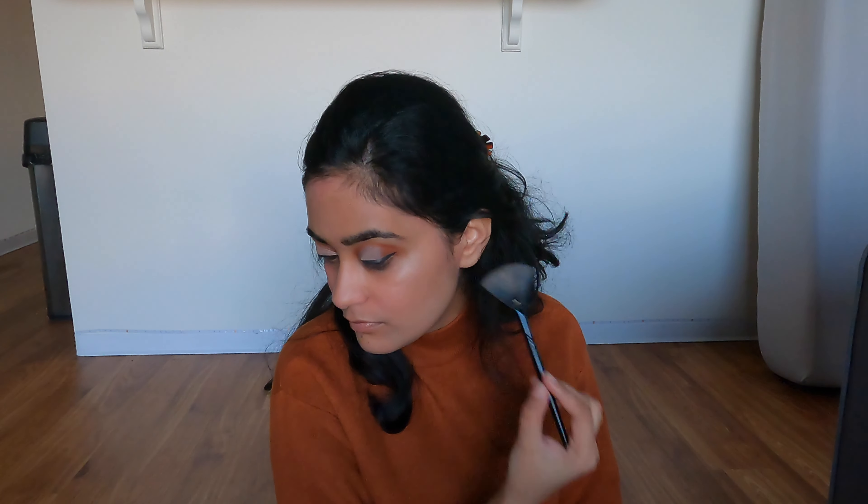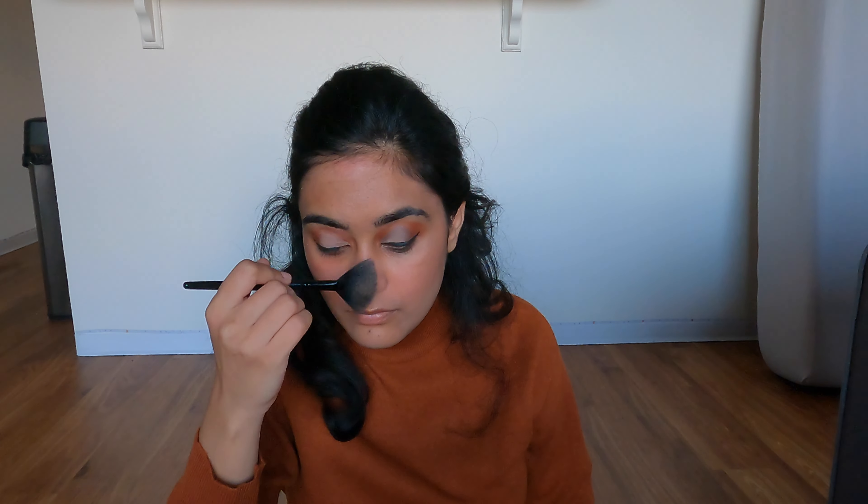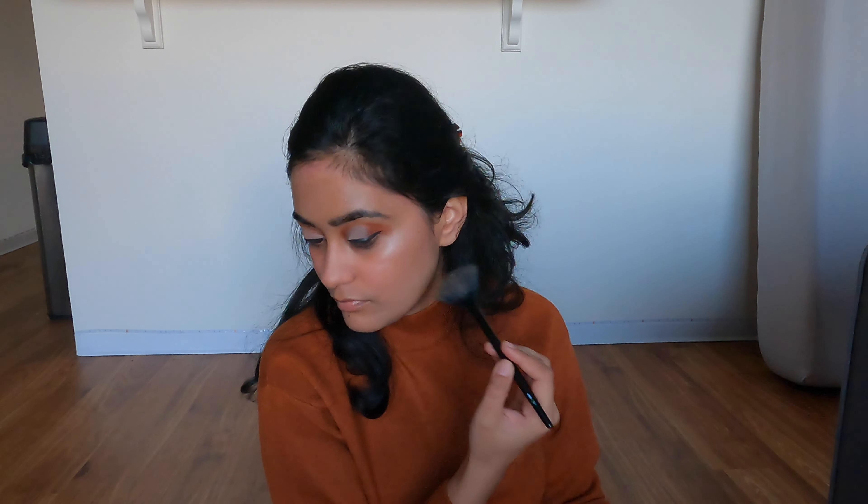I cannot praise this enough — it's the Essence Pudure Highlighter in the shade Be My Light. Oh my god, this looks so natural on your skin but so glowy. I cannot tell you how many compliments I've gotten whenever I wear this highlighter. The best part is you can keep piling it on and it looks so natural. Because it was a Saturday night going out, I also added the Wet and Wild Precious Petals highlighter to amp it up.